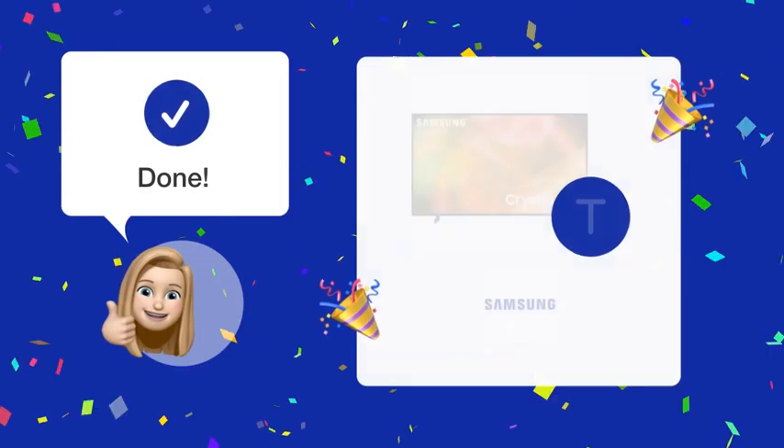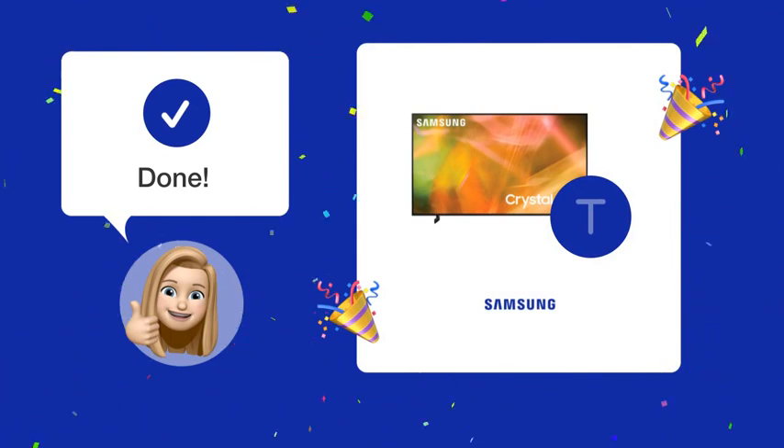Now you should be able to enjoy your Samsung AU8000 TV with external speakers seamlessly.